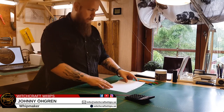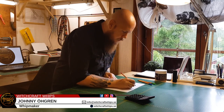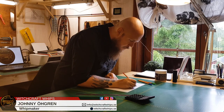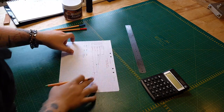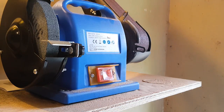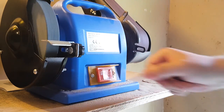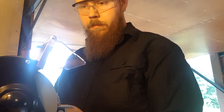First, the whip is designed on paper. At this stage, it is important for the maker to have a clear picture of the finished whip in mind. Different characteristics of the whip call for slightly different designs. A piece of steel for the handle is selected and cut to length, and one end of the handle is ground down to accommodate the core that will be attached to it later.